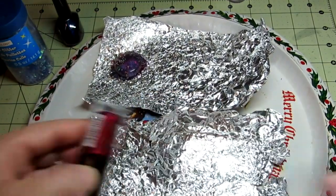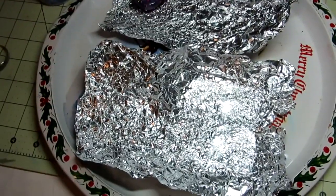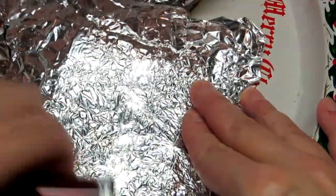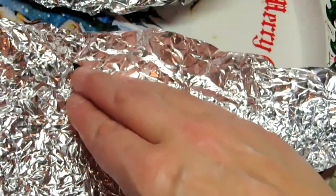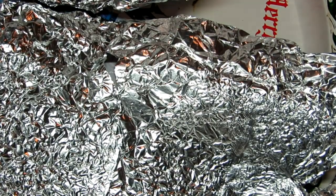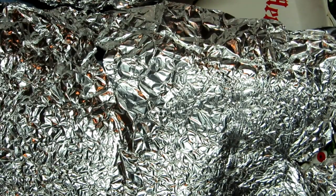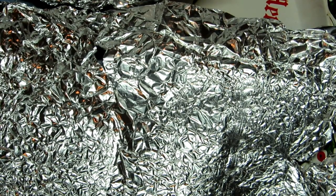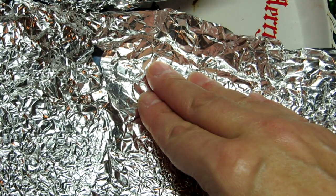Just roll it and kind of smooth it out like that. Smooth out the section — I'm going to roll it to smooth it out so it should look like that. If you don't like it and it's not crinkly enough, you can move to the other side and smooth it a little. I'm going to leave it a little more crinkly because I like the texture — and that's why you're doing it, you're doing it for the texture.